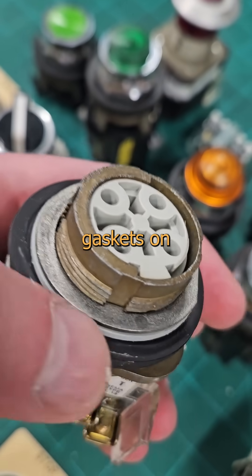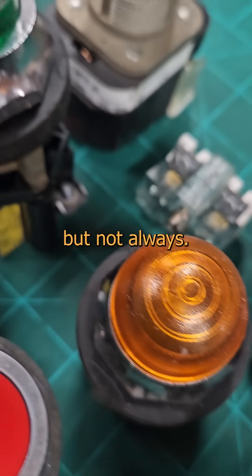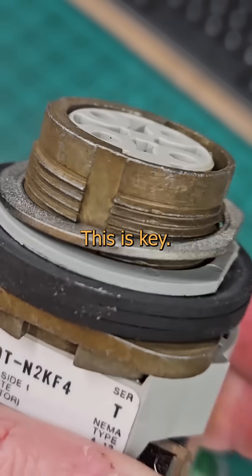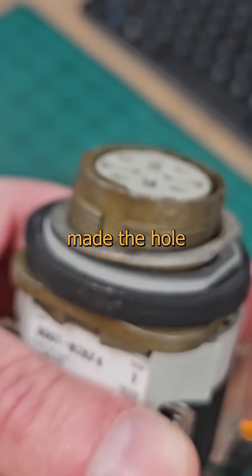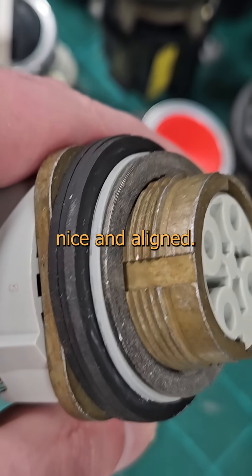It also holds the nameplate, and it's backed up by gaskets on the other side. On some, it holds the knob itself in place, but not always. Being able to figure out which is which is why we get paid the big money. See this groove? This is key. If you got lucky and the person who made the hole did it right, you'll have a corresponding tab in the hole, and that keeps things nice and aligned.